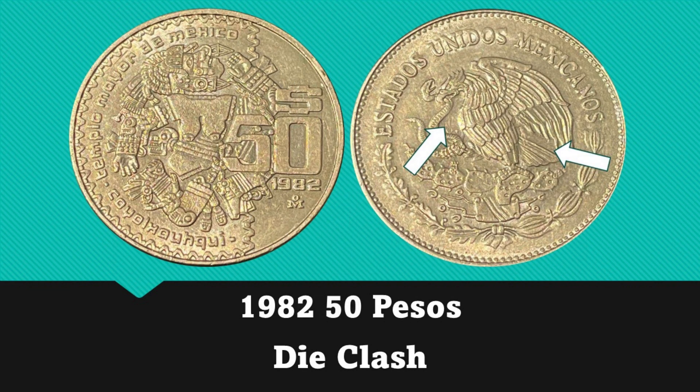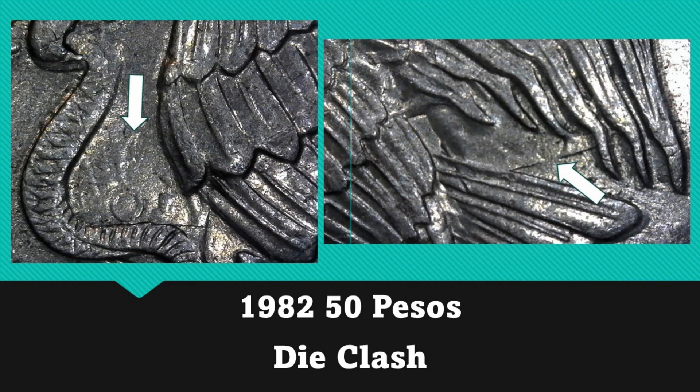This next coin has quite a lot going on with it, and I'm just going to let you all use your imagination regarding the reverse design. This is a 1982 50 pesos, and it has clashing visible on the obverse. The areas of clashing are seen in the open field between the eagle's breast and the snake it's holding in its mouth, and also in the field between the eagle's wings and its tail feathers.